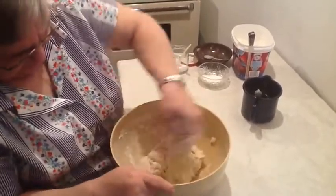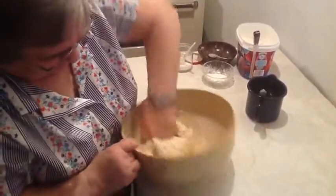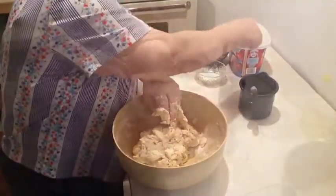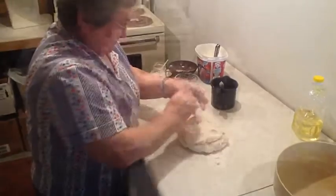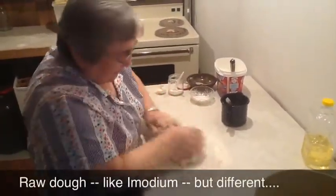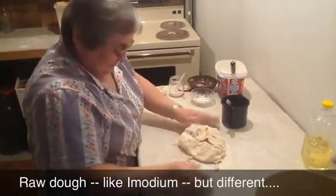As you can see, Mom's done this a lot — she's got the arms for it. We were hungry kids and had lots of this. We were told not to eat any raw dough because it would pluck us up, as if the cooked stuff would be any different.